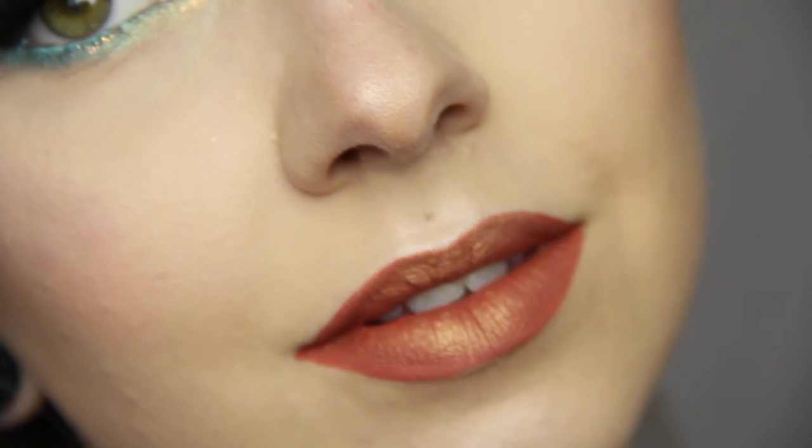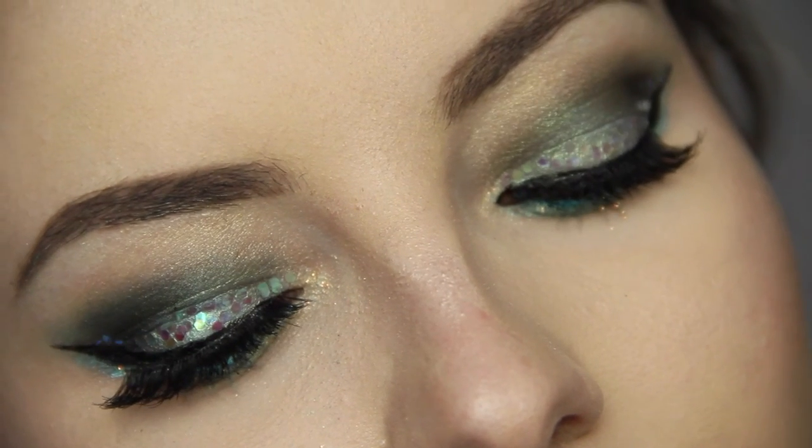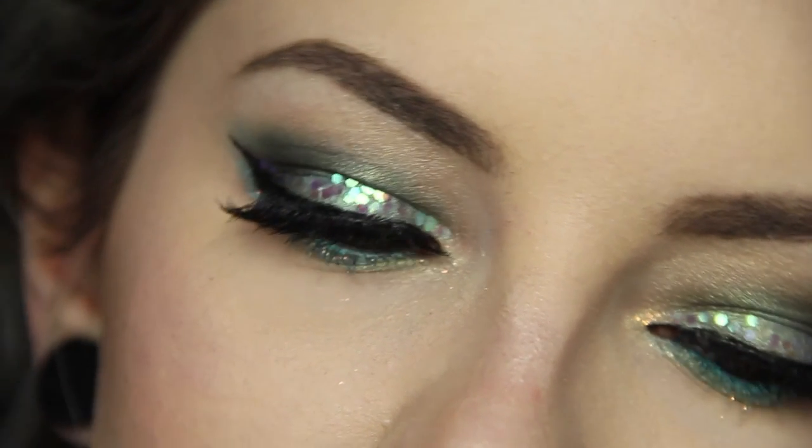And this is the final look. I hope I inspired you to grab some teals and just try out something different. I really hope you enjoyed this look — thank you so much for watching if you stayed till the very end, and I hope to see you in my next video.